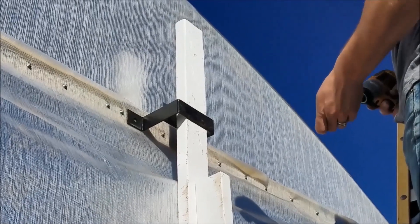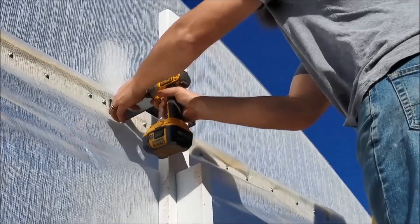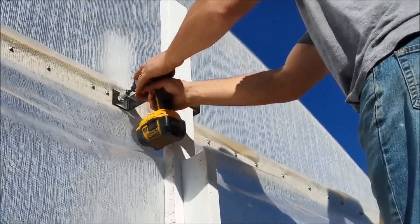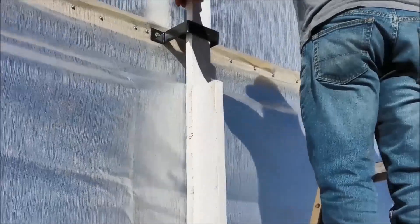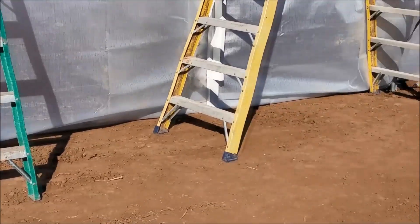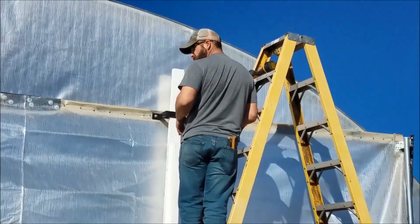These will lift up and out so we can get our tractors in when we go to till. Got enough room for the tarp to move and roll up in there. We'll do the other one, then go through and put our lag screws in.